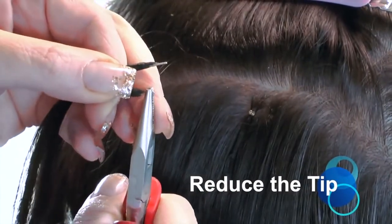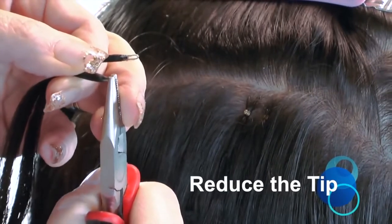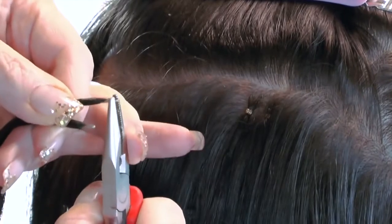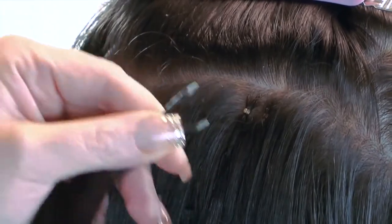Prior to application, reduce the thickness of the metal tip to ensure easy insertion into the Nano Ring by squeezing them with your pliers, but only if required, and being careful not to crush or split the tiny metal rod.